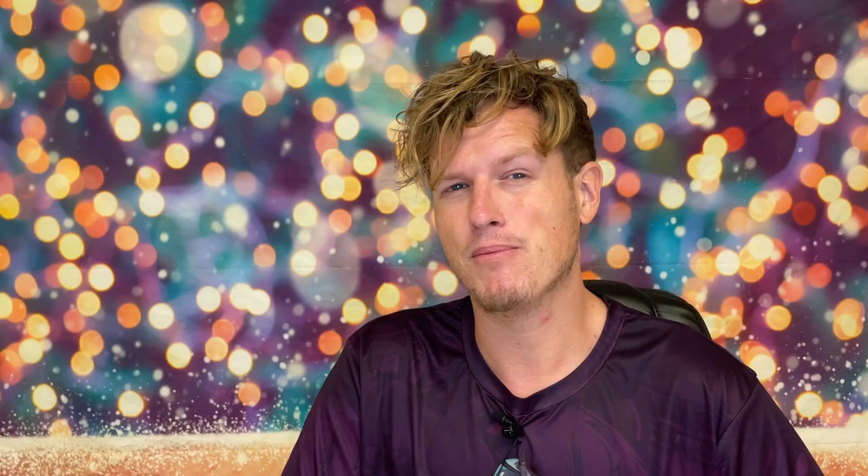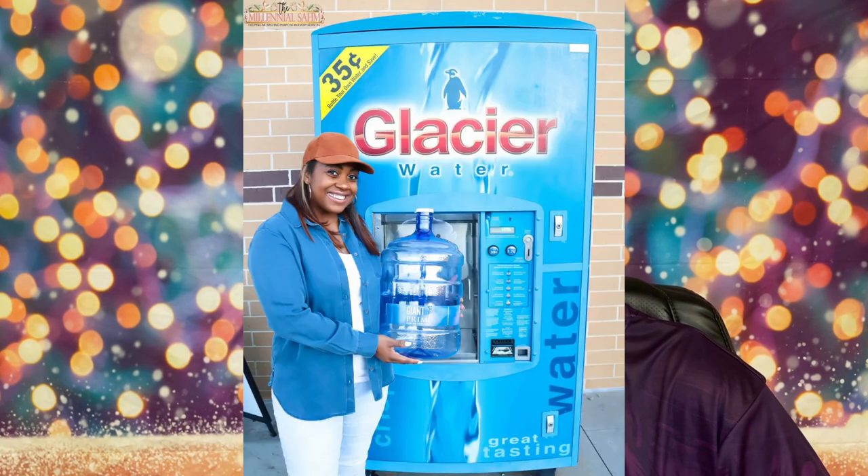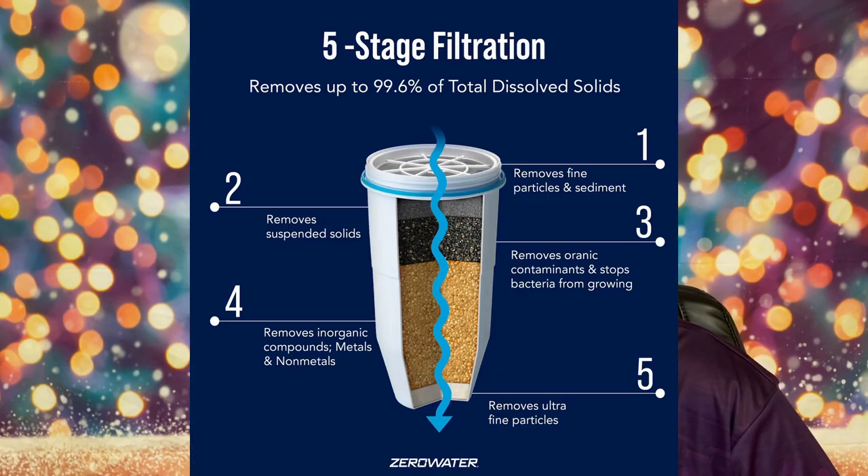I just wanted to make sure 100% that there was no chlorine, fluoride, none of it in my water. Basically the only way to do that is to get a Zero Water filter. I've been using it for over a year pretty much non-stop. The only time I don't use this is when I go to those water machines in front of grocery stores. I'm just really struggling to like the Zero Water filter. Yes, it does get everything to zero, but your water is supposed to contain some good things — it's supposed to be alive. This water is completely dead.